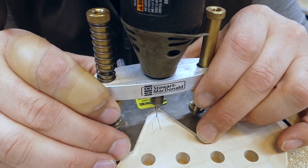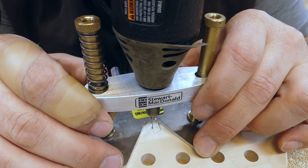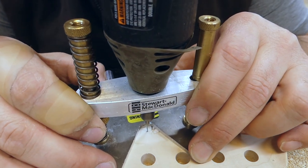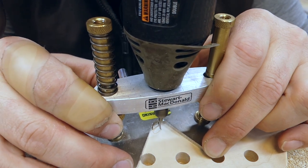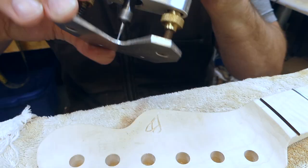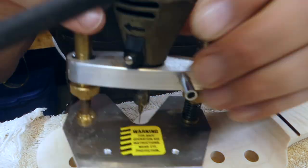Now that I can see what I'm doing, I can go back and get any of the spots that I'm missing. You don't always have to have the sticker on — you can always pull it off once you get sort of an outline, and then you can re-route. Here I clean up the edges a little bit to make them straighter.